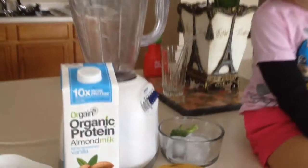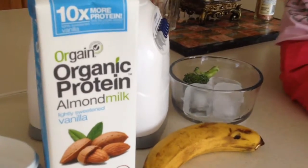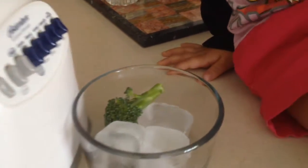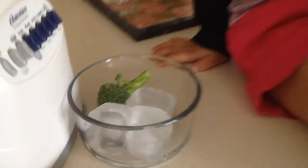One more, making smoothie time! Alright, the ingredients are — ta-da! Almond milk, banana, and washed raw broccoli, and three ice cubes.